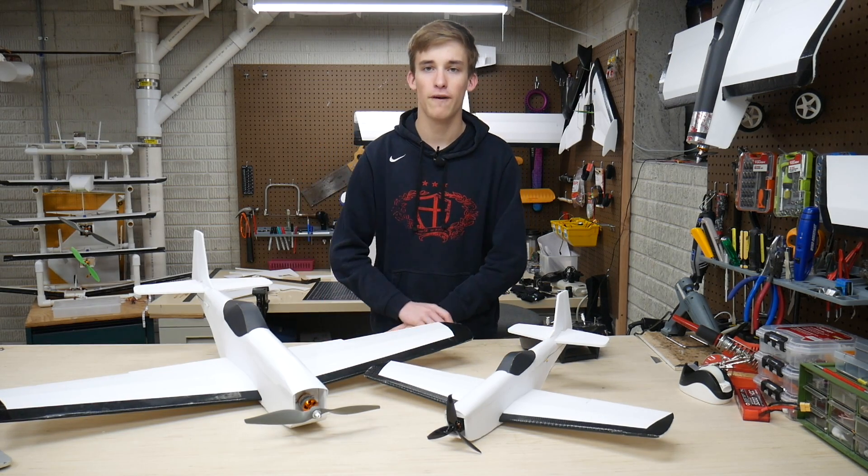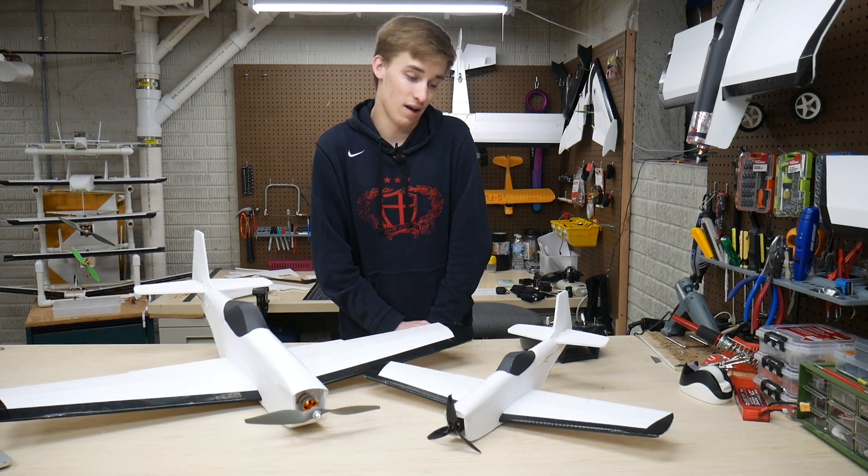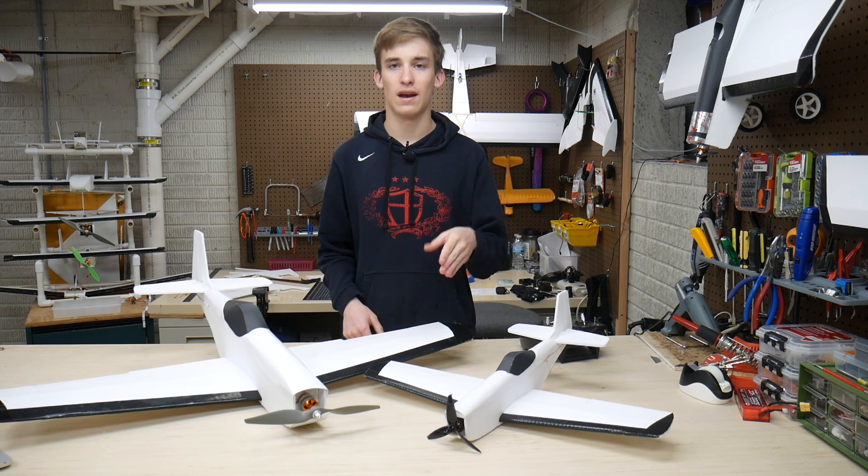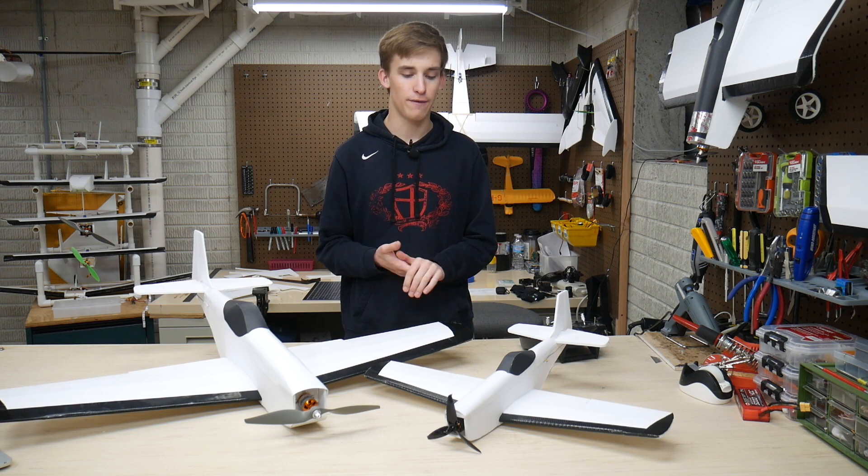If it flies anything like the larger P-51 Mustang, then I'm sold on it. And obviously it's going to be a little bit faster — less drag and a larger KV motor. So I'm really happy about that.